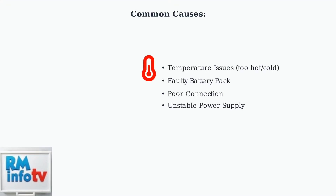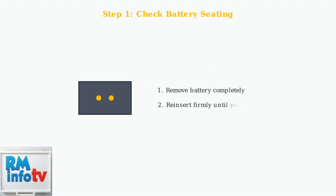Temperature issues are frequent — the battery may be too hot from recent use or too cold from storage. The first troubleshooting step is to check that the battery is firmly seated in the charger. Remove the battery completely and reinsert it until you hear or feel it click into place.